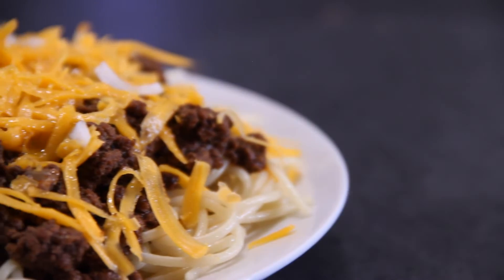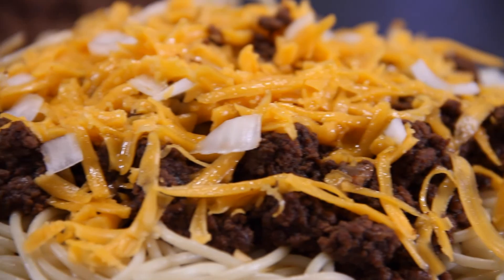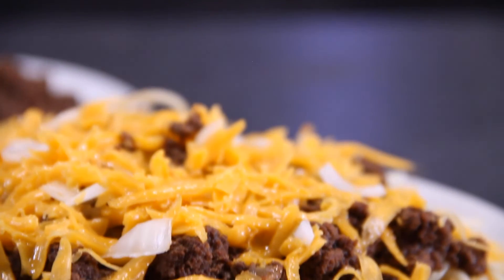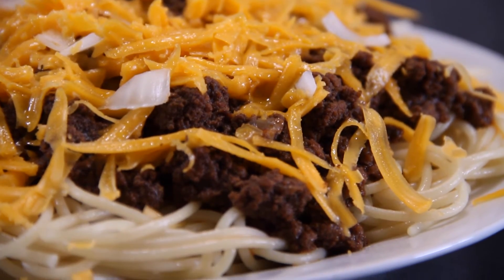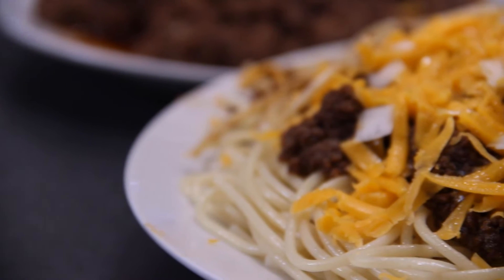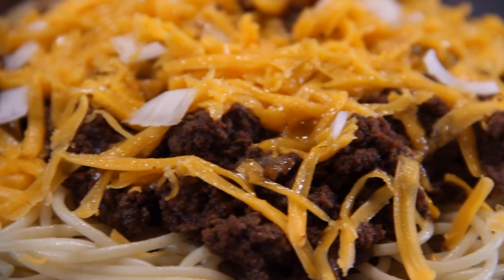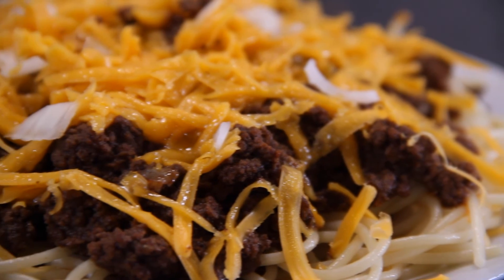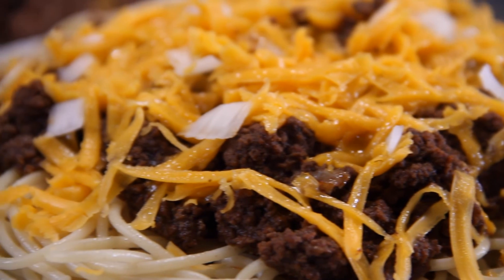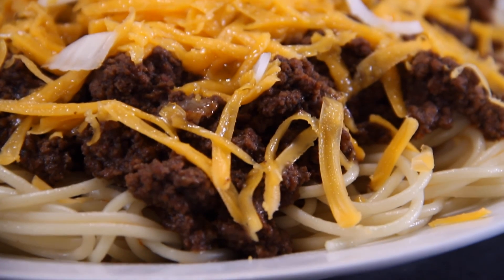When you taste this, a couple of thoughts go through your mind. You think, hmm, this is interesting — and then a second wave hits your palate and you think, this is interestingly good. This is absolutely delicious, nothing like I've ever had before. You've got to try Cincinnati chili if you've never tried it. If the spirit hits you, follow the video, get the recipe, give it a try, and leave a comment letting me know what you think. Hungry for more? Subscribe!